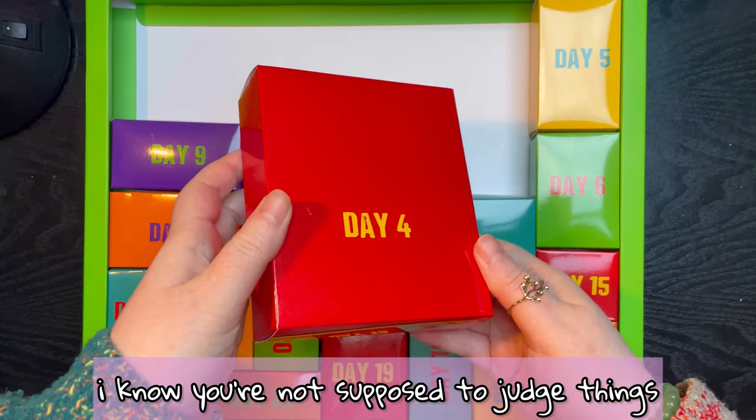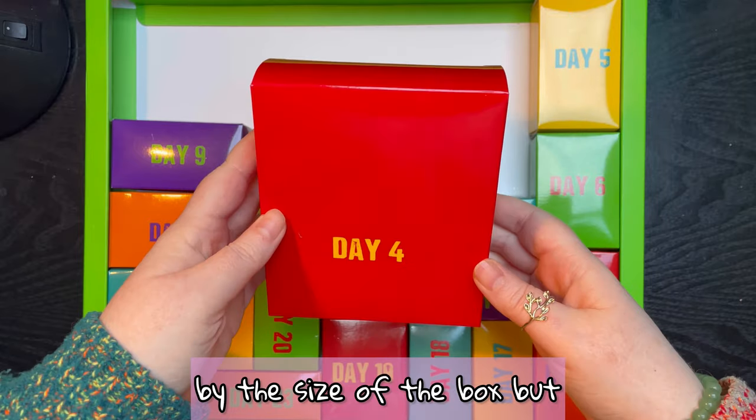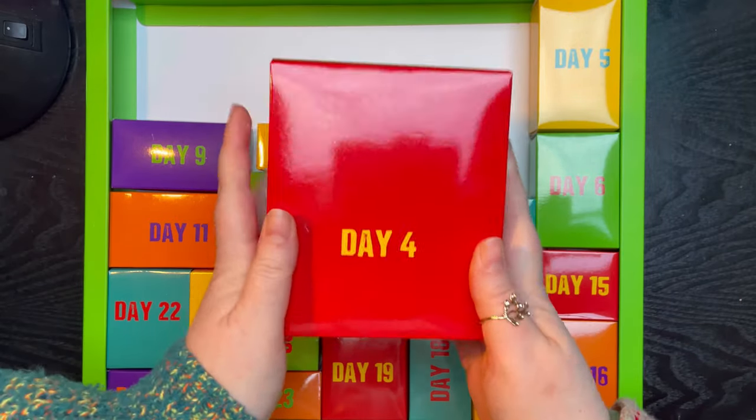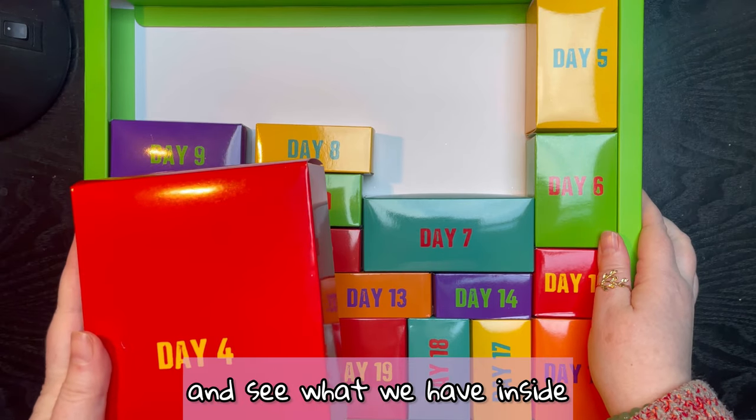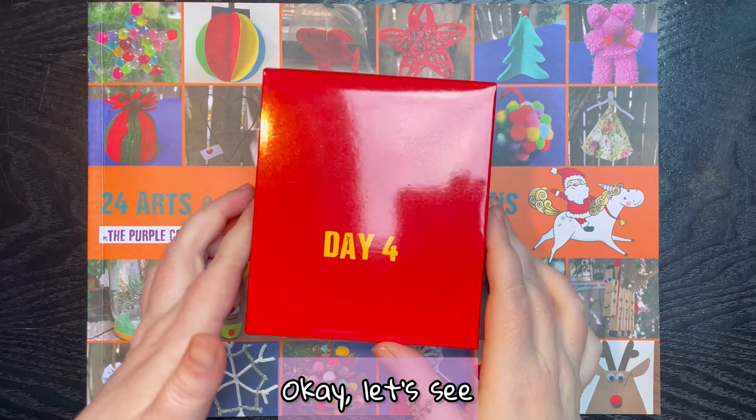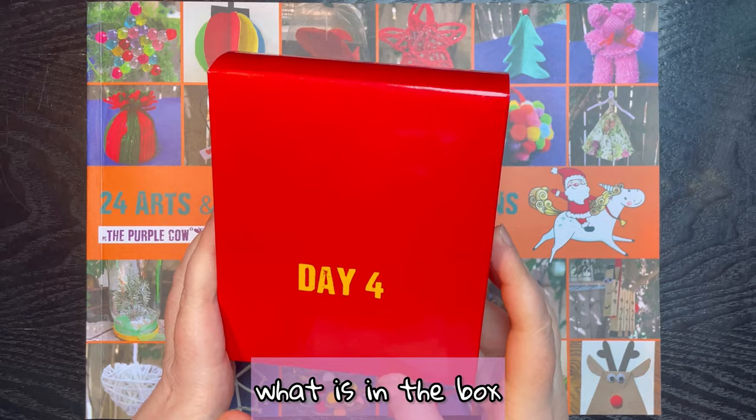I know you're not supposed to judge things by the size of the box, but I totally am. Okay, let's tie this away and see what we have inside. Let's see if we can guess the craft by what's in the box.